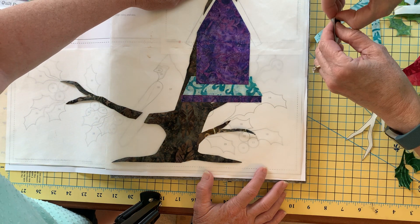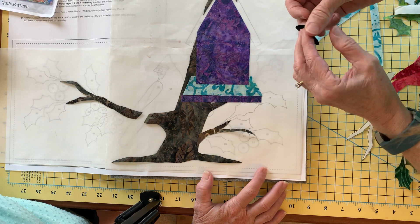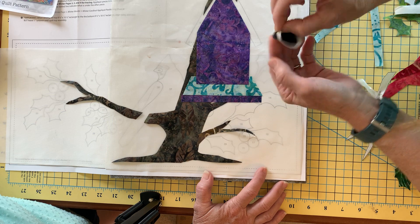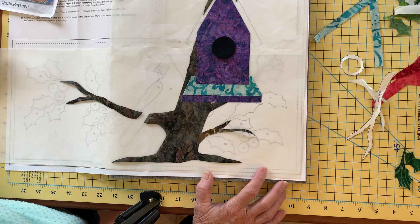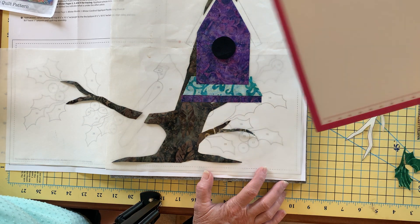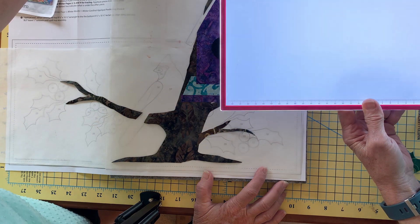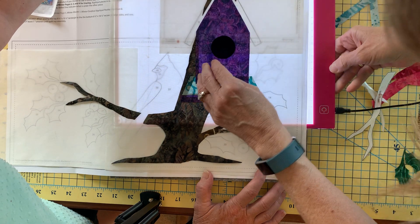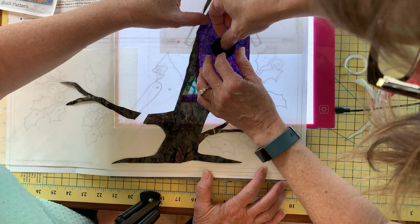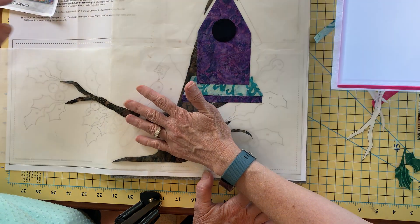Number eight is my birdhouse opening. Now you'll see that I can't quite see through there if I really want to be sure I'm getting it in the same location. I can take my light tablet, slide it underneath this, find my little birdhouse opening right there — I can see just the outline of it — then go ahead and slide it back out. Now I'm ready to tap that one with the iron as well.